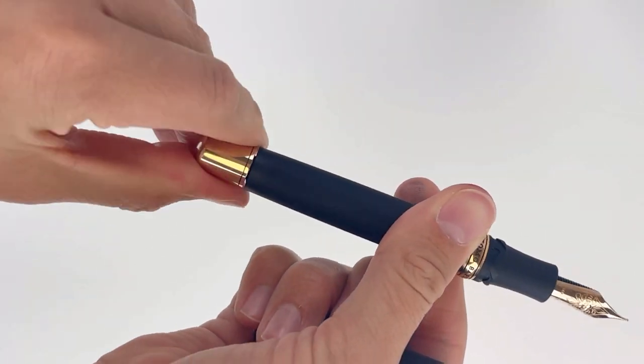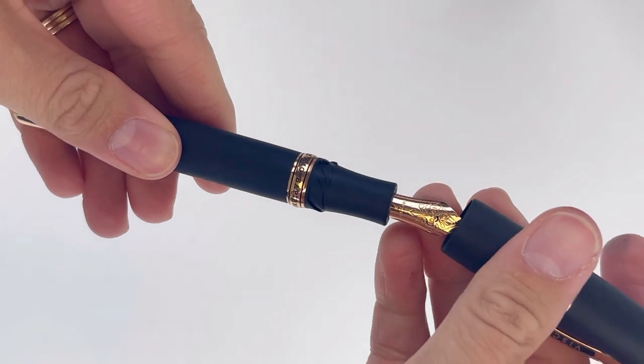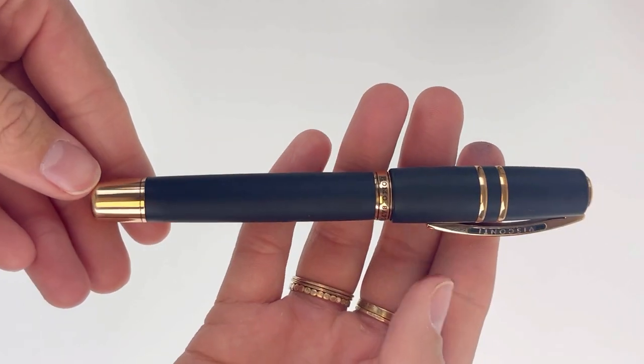It's packaged with a matching Homo Sapiens Traveling Inkwell that was customized to coordinate with this pen. Highly collectible, this set is limited to 300 pieces. Shop at Pinchley.com.